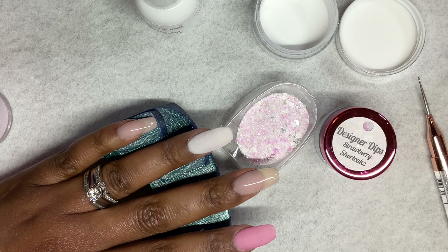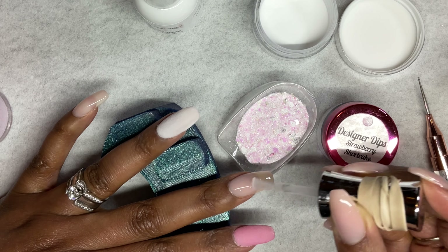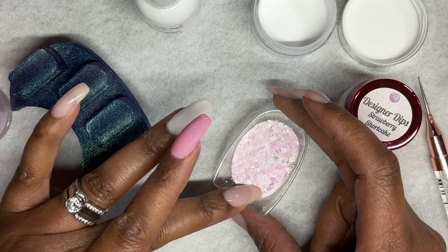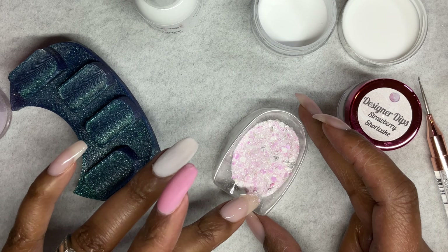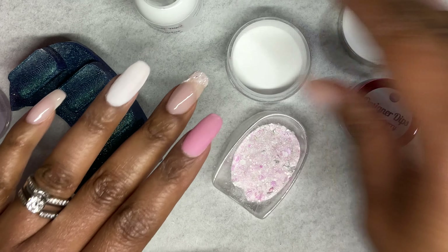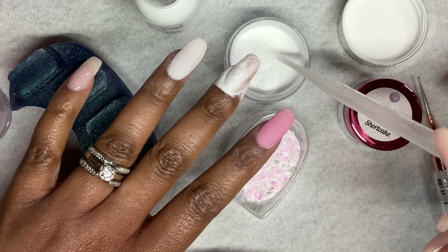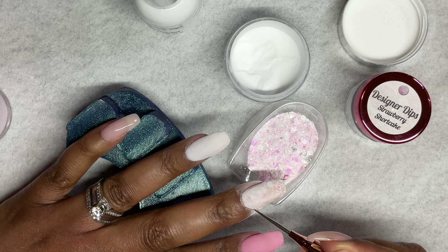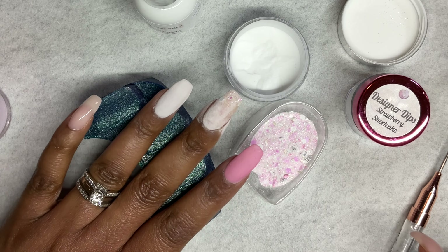After applying the color, I decided on my middle finger to go in with Strawberry Shortcake and Clear to do a freehand color block. I was trying to get the Strawberry Shortcake glitter at an angle on my nail, then use a pipette to squeeze clear over the rest of the nail. It wasn't perfect and that's okay — I just wanted to do something different, like a French tip but with glitter.